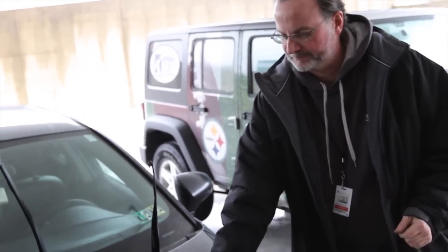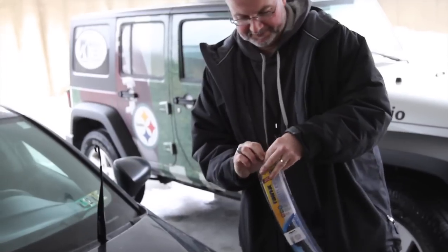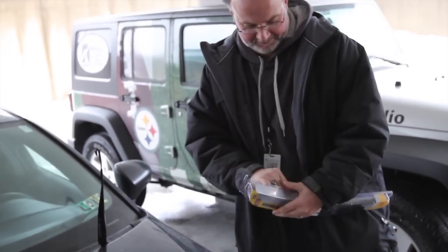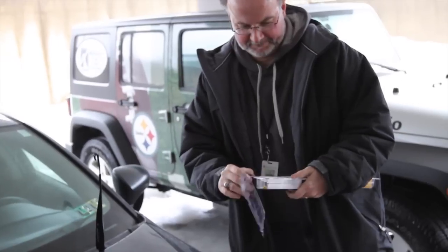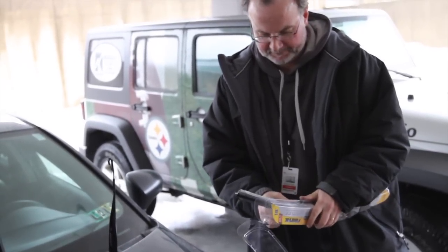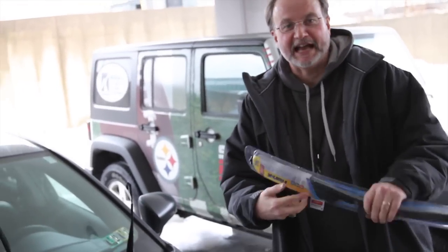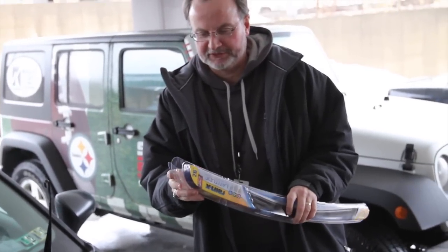Voila! Step two is installing the latitude wiper blades from Rain-X. You don't even need a pair of scissors to access your latitude wiper blades from Rain-X.